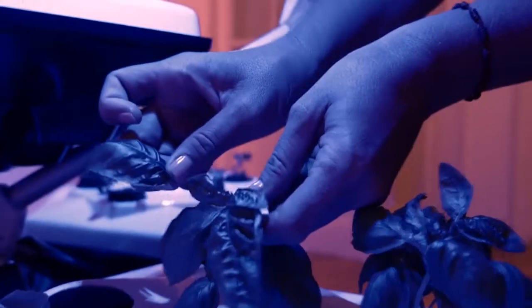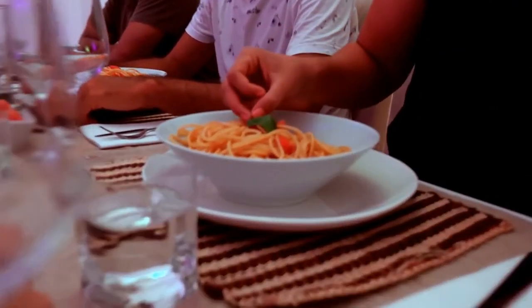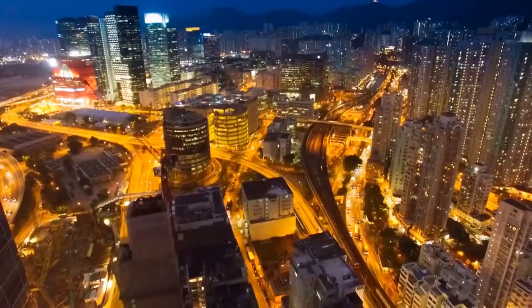Easy to unpack and assemble, you will be able to adapt the Living Farming Tree to the space available in your house and start producing delicious, healthy food with just a few clicks.